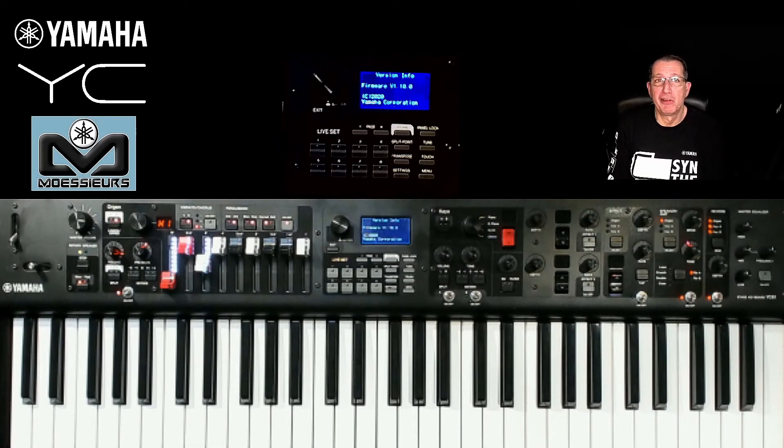Hello, this is Grace. Welcome to Moeser's for this video devoted to the Yamaha YC operating system update. Moeser's takes a calm and measured tone to explain all the important steps in order to carry out this update. We wish you a good viewing.